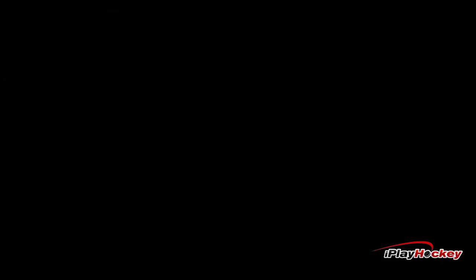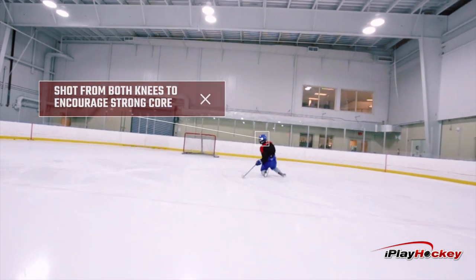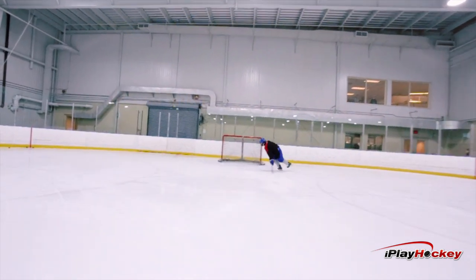In this instance we had the players take a shot while on both knees, forcing them to be strong in their core while still controlling the puck.